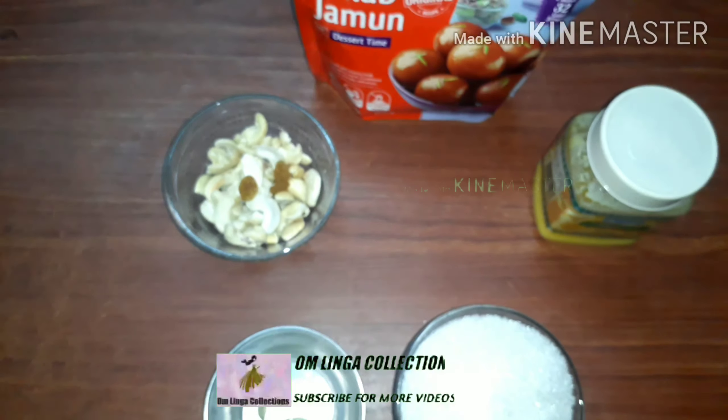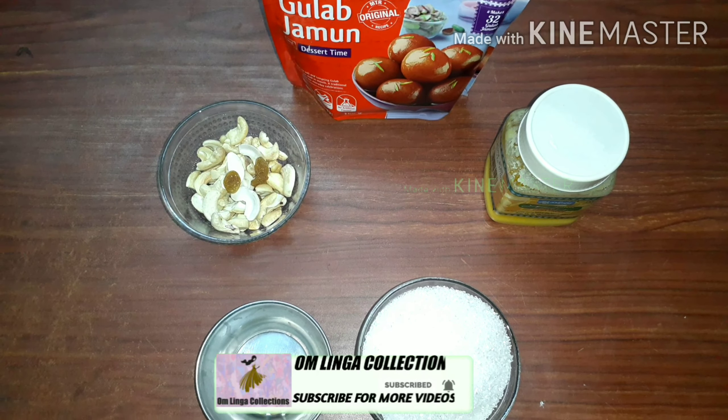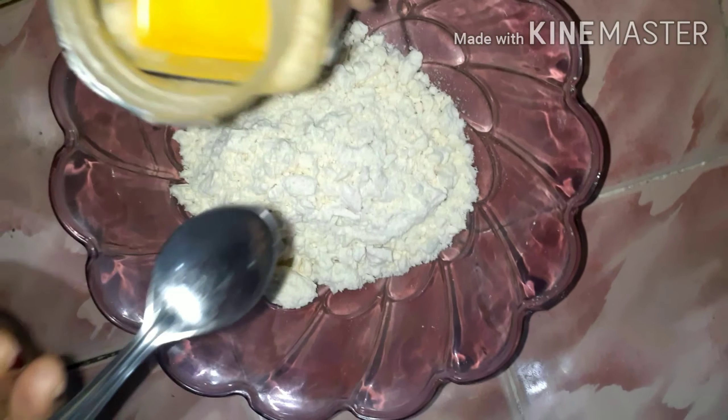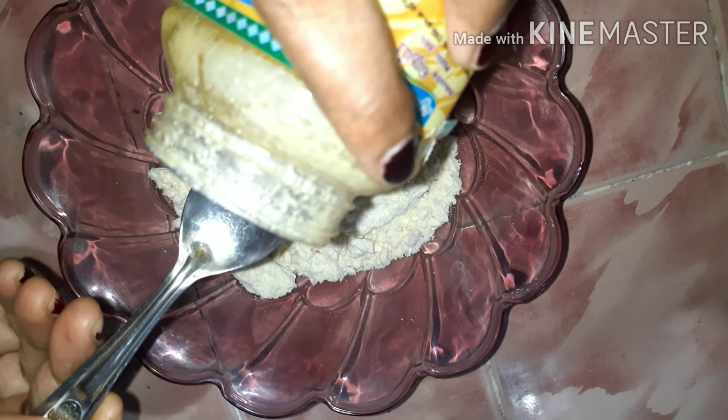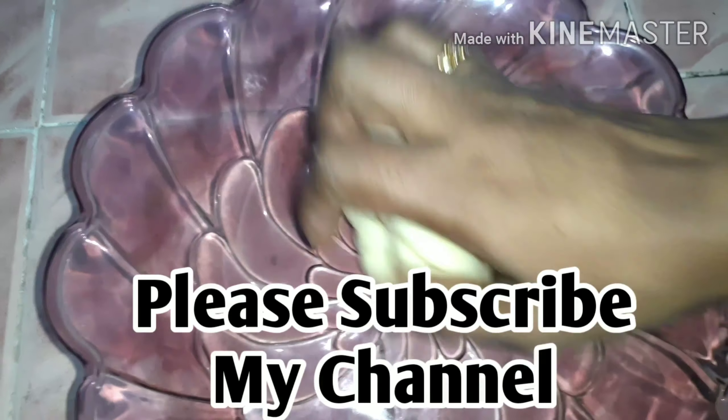Now we will add the ingredients in the gulab jamun mix. Now we will mix the dough. In the gulab jamun, you will add 2 tablespoons. So it will be super flavor. If you want to add a sweet start, you will add the sweet dough.